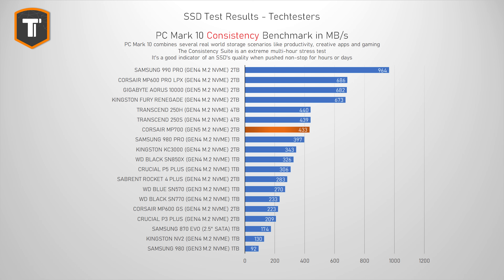The PCMark consistency test is an extremely heavy benchmark that stresses the drive non-stop for a very long time, so it's not really relevant for a lot of people, but it is still interesting to see how a drive behaves under such an extreme multi-hour long workload that just pushes the drive to its very limits. And here, the MP700 kind of falls behind, with a score of only 433 MB per second, which puts it somewhere in the A tier of Gen 4 SSDs, but far behind the 990 Pro as well as the MP600 Pro LPX. It is also far behind the Aorus 10,000, which it should be able to match at the very least, so it does feel like they should tweak it a bit and probably fix it with a firmware update.